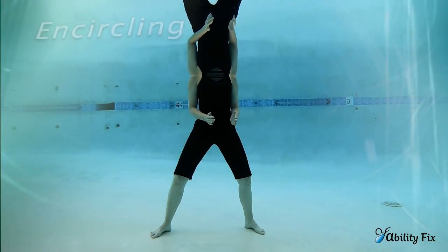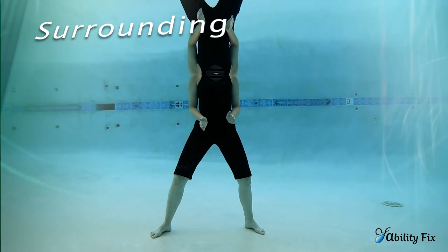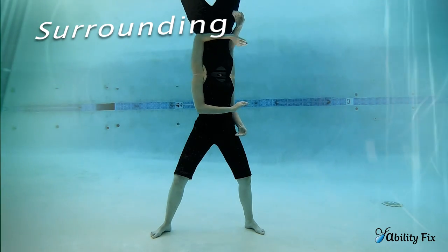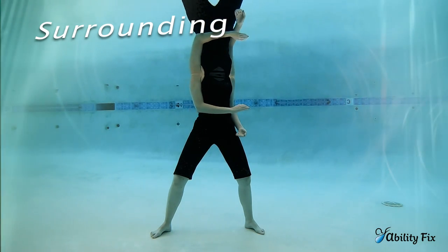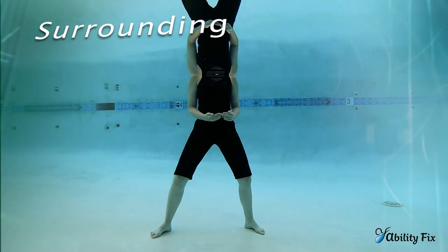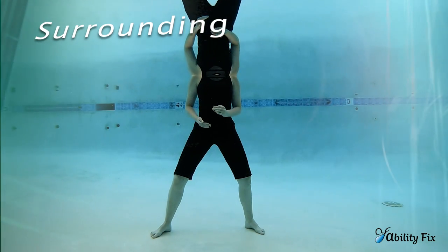We transition from encircling to surrounding. Hands are now going to face one another and you're going to pull this around to the side of your hip, like you're holding a ball in the palms of your hands. We'll rotate the ball, drawing the elbow back — it's very low and close to the hip, stays very close to the body. Surrounding travels both to the right hip and to the left hip.